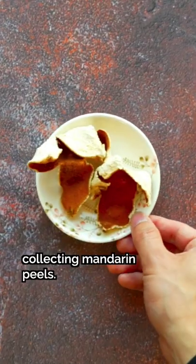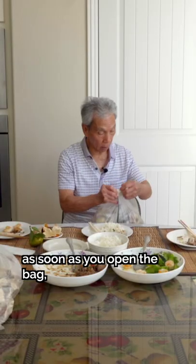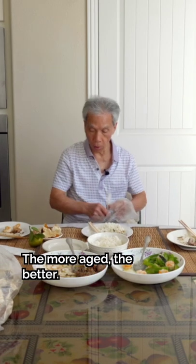This is why you should start collecting mandarin peels. It smells very 香 — you know what? When you open it, it's very 香. It's better to put it on the floor.